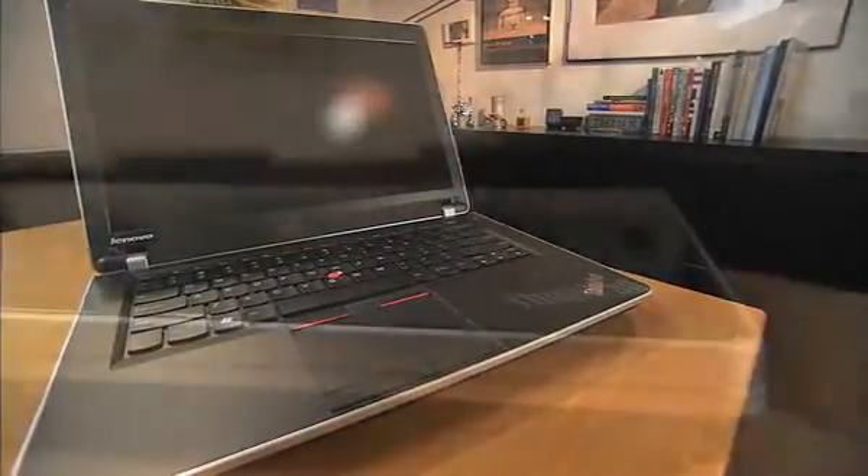It's about serious business computing. What we've done now is we've created a complementary design aimed at a new audience. We call it ThinkPad Edge. At its heart, it's a ThinkPad. What gives it the edge is sophisticated simplicity.